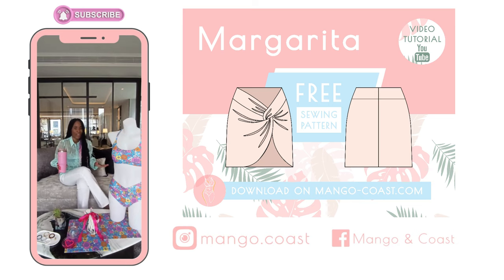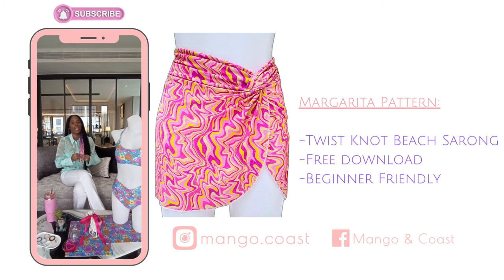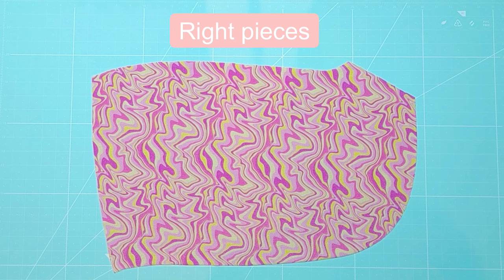Hello everyone! Welcome to Mango and Coast Patterns. My name is Marci and in today's video we are sewing the margarita skirt. This beach sarong is a free pattern ready to download at the link below. Now let's get started.